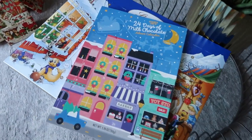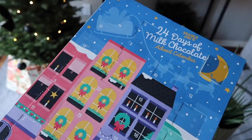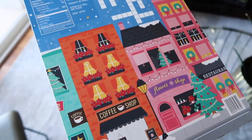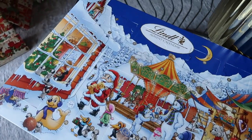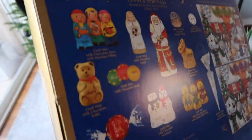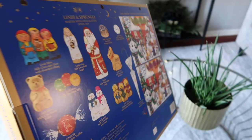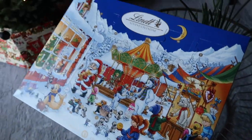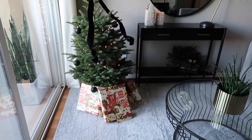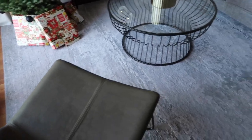My daughter has a couple of advent calendars I wanted to share. We always get one of the little 99-cent ones at Trader Joe's every year. The second one is super fun — it's a Lindt chocolate advent calendar from Costco, about $17. If you wait closer to December, these advent calendars are either gone or the prices go way up online. She absolutely loves it, and I love the whole setup — we think it's our favorite tree ever.